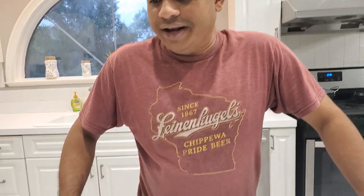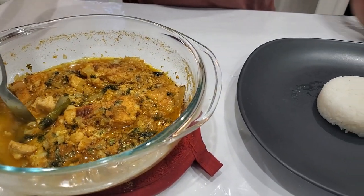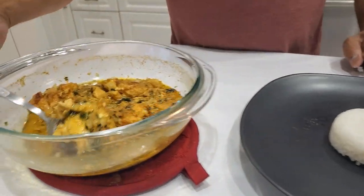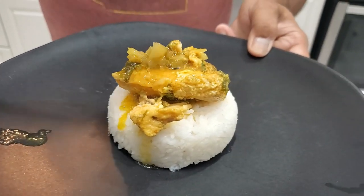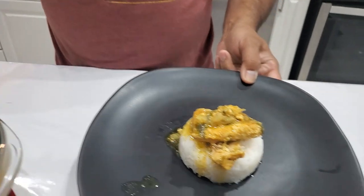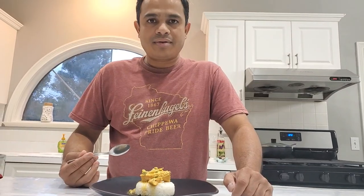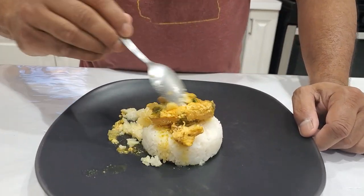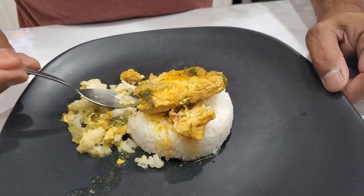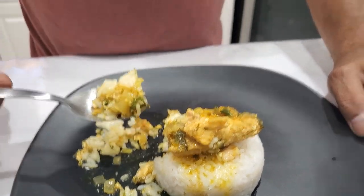Friends, as you can see, my salmon cooked in the microwave oven is ready. I'm going to try it today along with steamed rice. I'll take a piece on top of the rice and add some gravy on it. Let me try this — I'm going to mix the gravy and the fish together and try the gravy first.